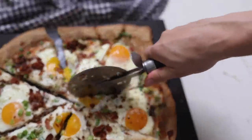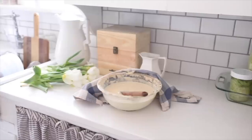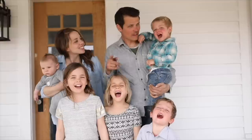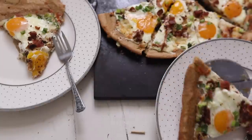Hey everyone, it's Lisa from farmhouseonboon.com, and today I'm going to show you how to make a really easy and delicious sourdough breakfast pizza. This uses my sourdough pizza crust, which if you haven't tried, you really need to, because it is ridiculously easy. All it requires is some fed sourdough starter — you just need to feed your starter the day before, but you don't have to mix up any doughs or let anything rise.